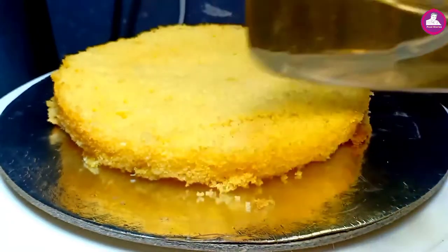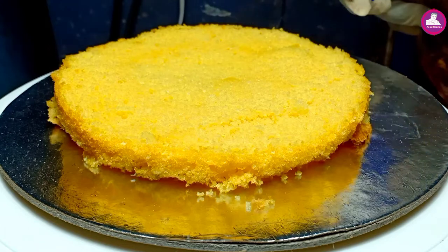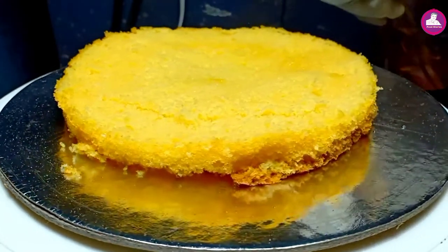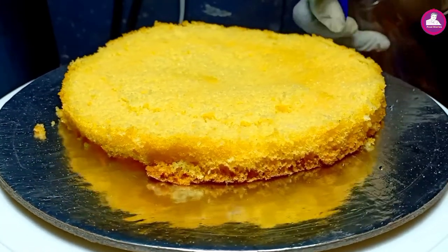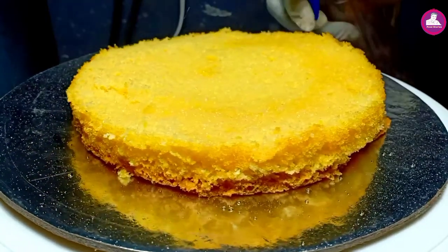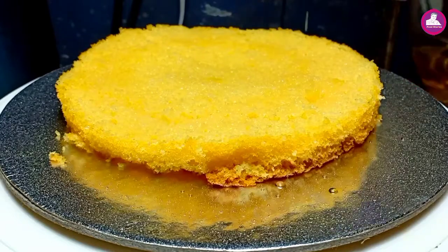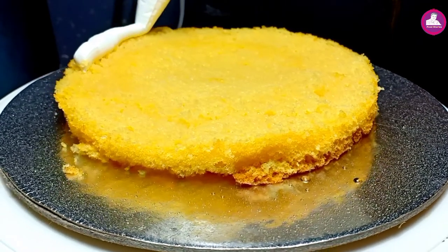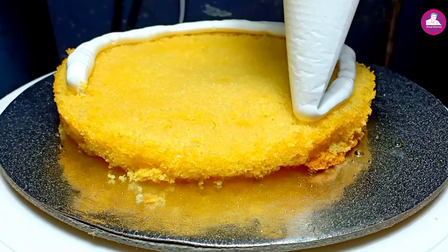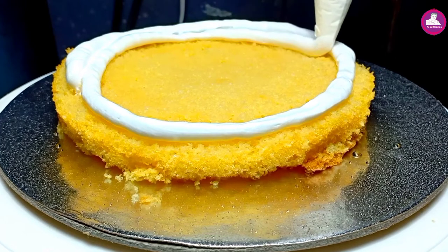I'm going to cut the cake into 3 layers. I'm going to cut the first layer. I'm going to add sugar. I just want to add the cream. We're going to add cream and mix it very well with a spatula.